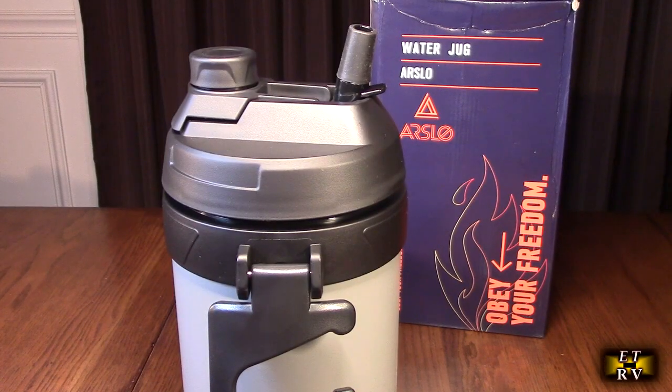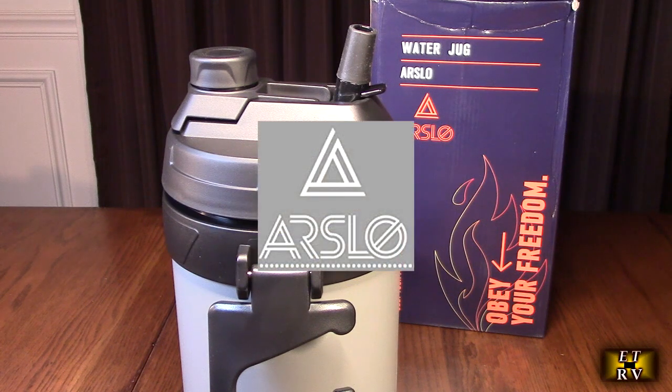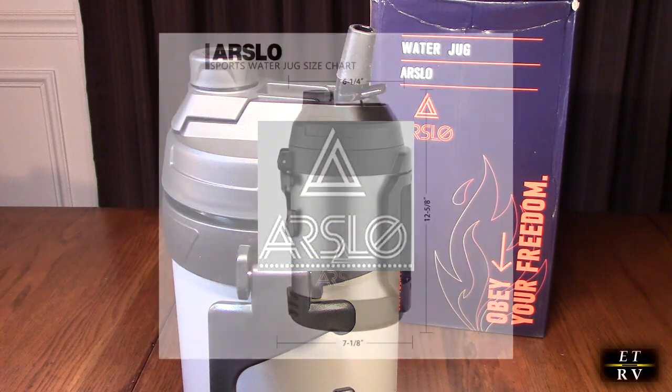Hello again, this is Robert Veach here. This is my video review of the Arslo brand extra-large insulated stainless steel water jug.